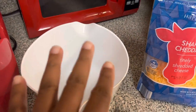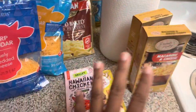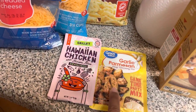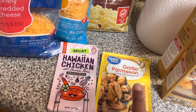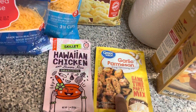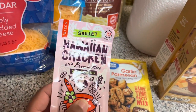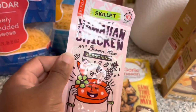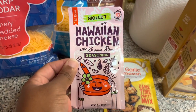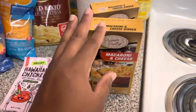This is the bowl I'm going to use to season my wings in. I like to rinse them in the sink. These are the seasonings I'm going to be using. Normally I always use garlic parmesan, but I want to do something different with all the seasonings I have in our pantry. So I'm going to do a mixture of garlic parmesan and this Hawaiian chicken seasoning — hopefully it'll give it a different flavor. I think I got this from Walmart.